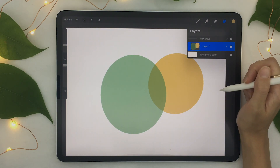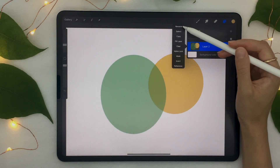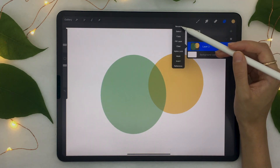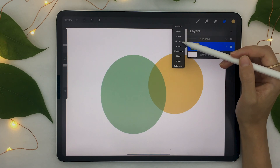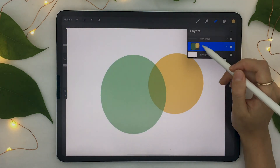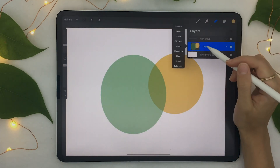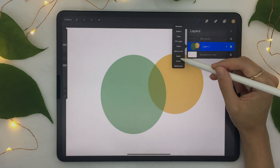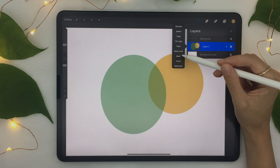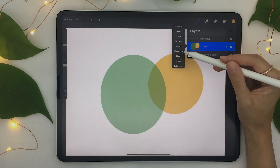When you tap on a layer that is already selected, a bunch of options open up. Some are straightforward: Rename, Select, Copy, Fill Layer — which fills the layer with the currently selected color — and Clear. There are also more advanced options: Alpha Lock, Mask, Invert, and Reference. These are a bit more advanced for this tutorial, but I'll make sure to cover them in a dedicated tutorial because they're really, really useful. If you're interested, subscribe to this channel so you don't miss it.